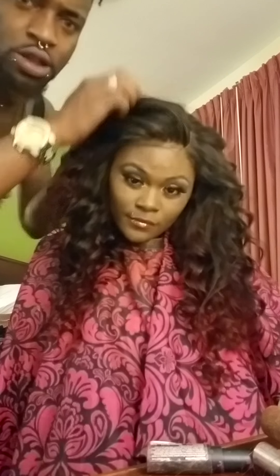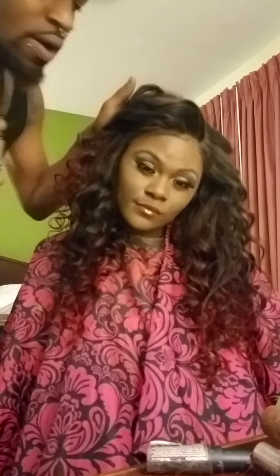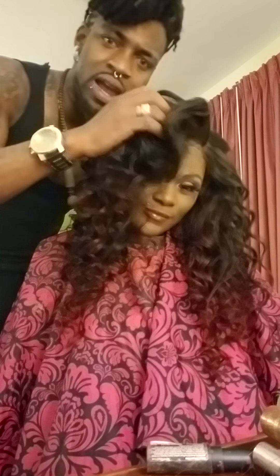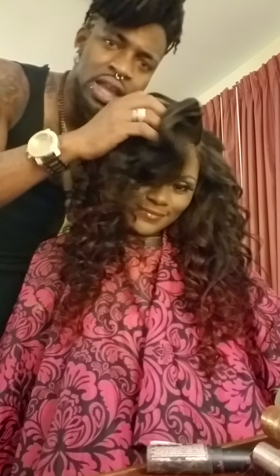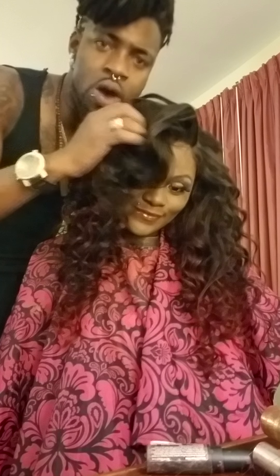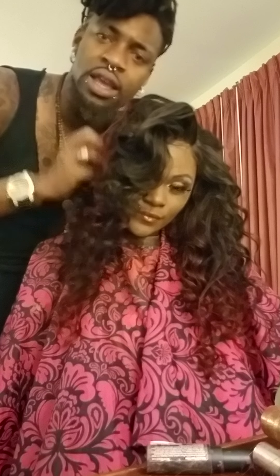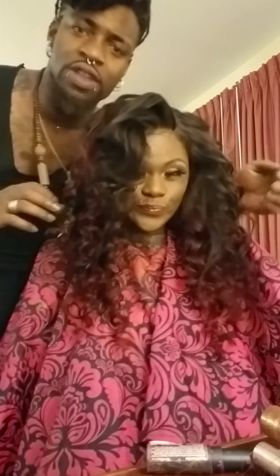I want to show y'all something — the real tech stuff. This hair, I run my fingers through it — no tangles, okay? So I come back through with a rake. Watch. Come through. I'm going to show y'all something real quick. This is what they all want right there. This is what you know you got a stylist — when you can wear your hair in multiple ways and not just one. You can have the same curl pattern.